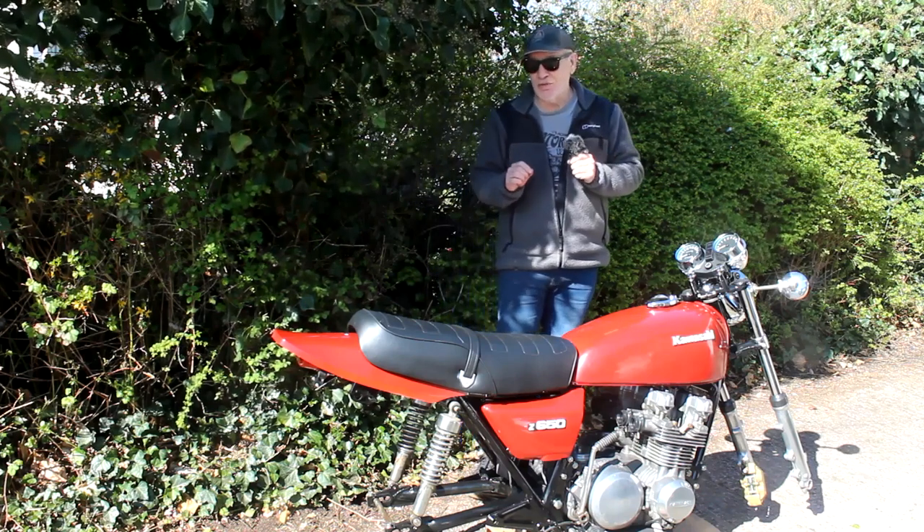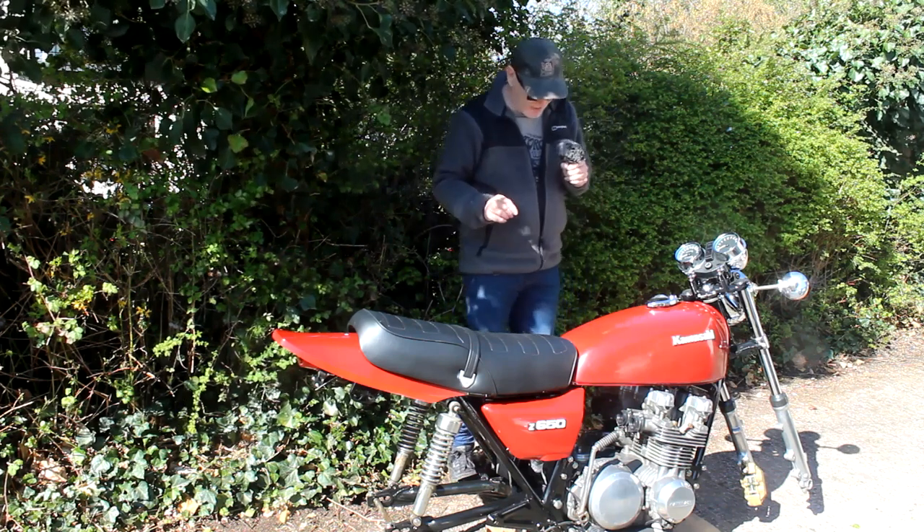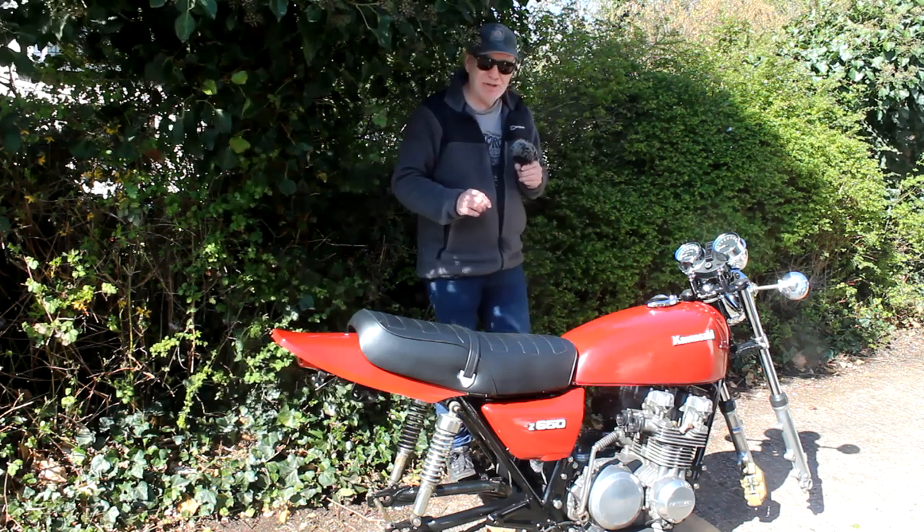Once that's done I can do a lot more work on the bike — I can fit the rear brake and sort out some brake lines, that sort of thing. It's going to be quite a busy week.